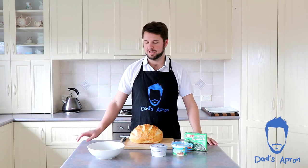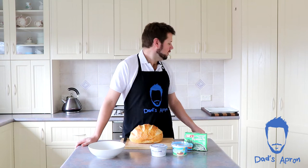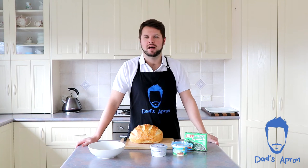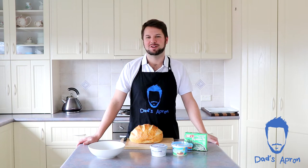Our tools today are a bowl to mix all the dip up, a serrated knife, and a baking tray. Our oven is also preheated to 180 degrees Celsius.